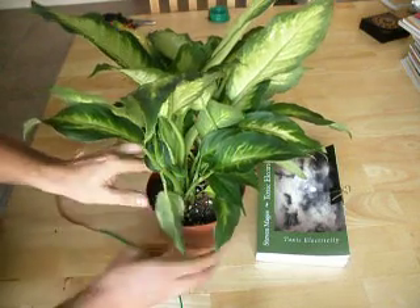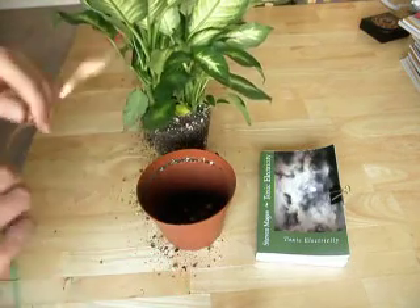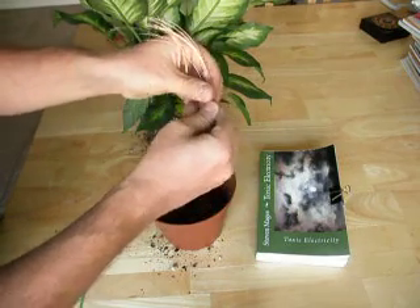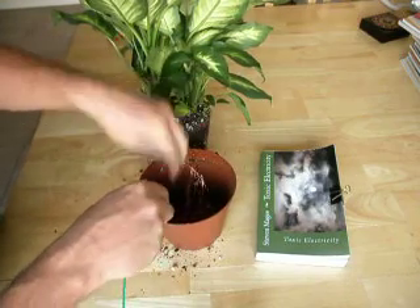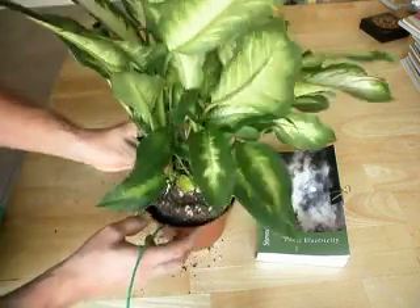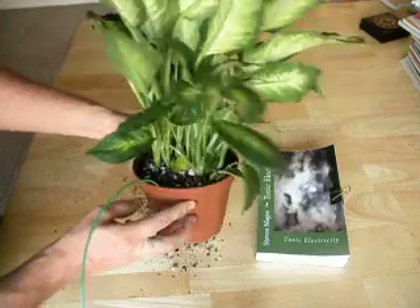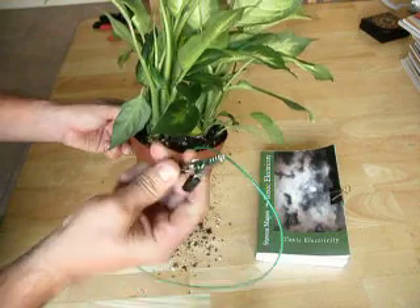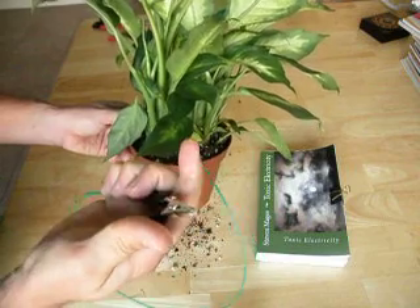Let's take the plant out of its pot. What we're going to do is simply spread out the strands, put them in the pot, and then put the plant on top. Now our plant has its earthing cable attached, and we have an alligator clip that you can use to connect onto your earthing system.